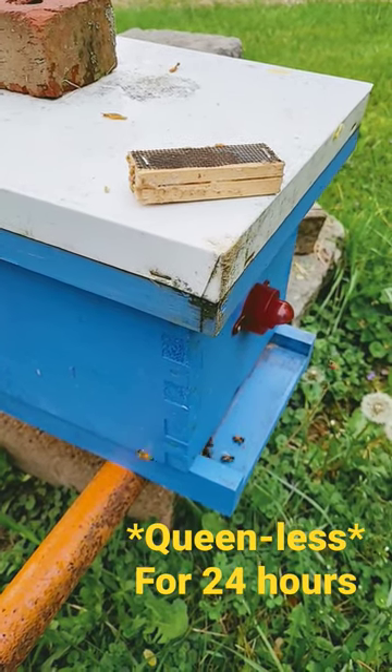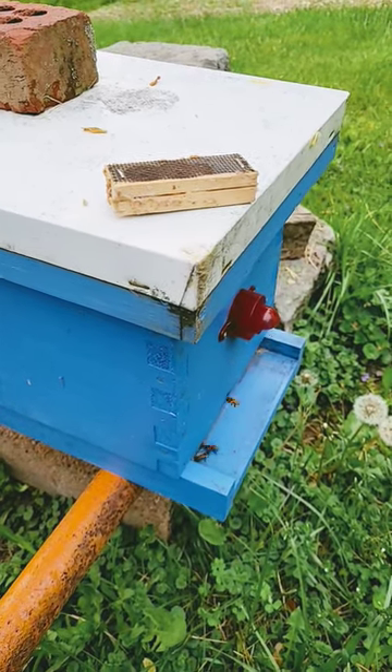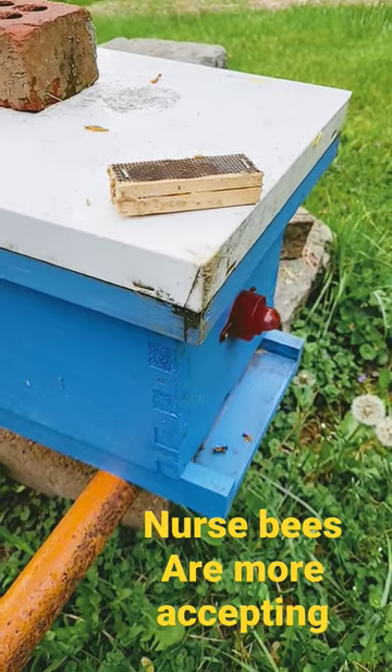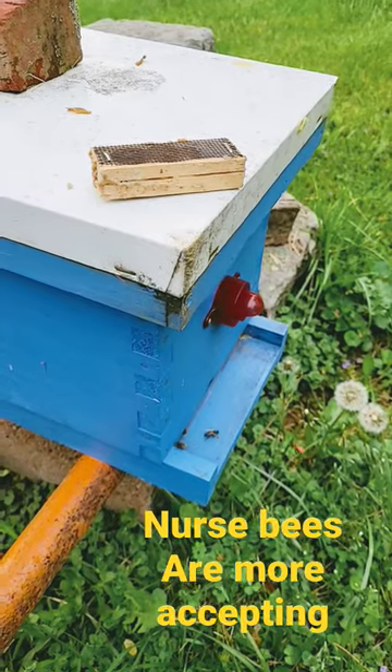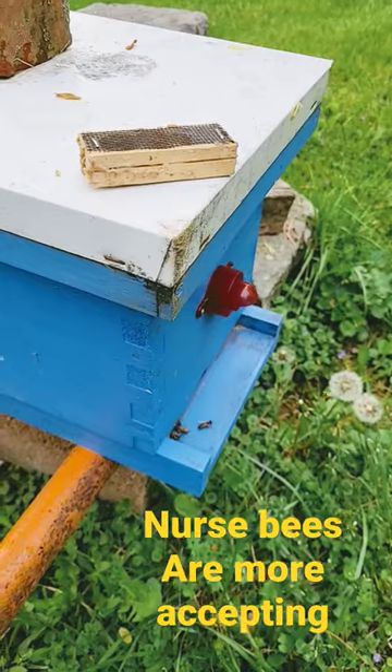That gives them time to realize they are queenless. Now if they're splits, I find that if they're made up of nurse bees more so than forager bees, a lot of the times they're a lot more accepting and you don't have to wait the full 24 hours. But if you're a novice and not real sure, 24 hours is always best.